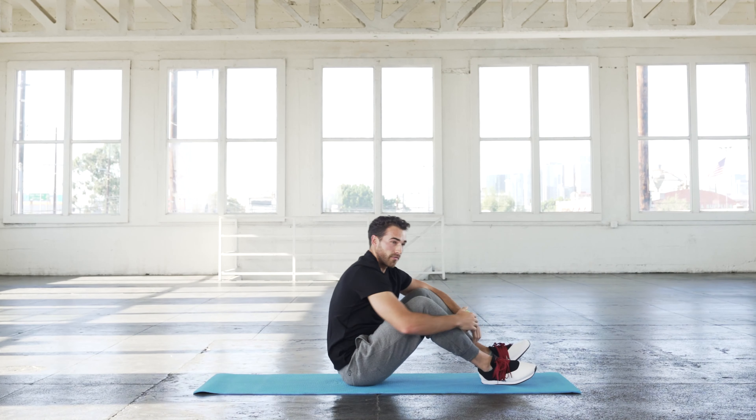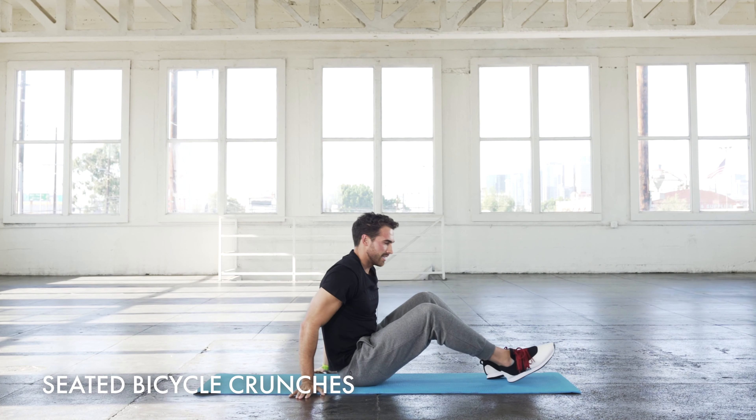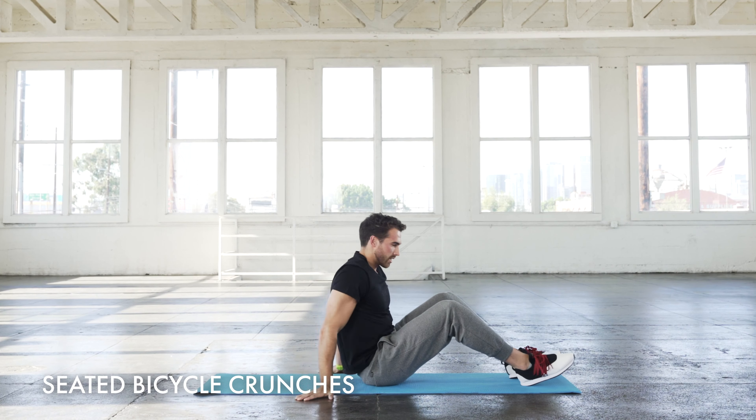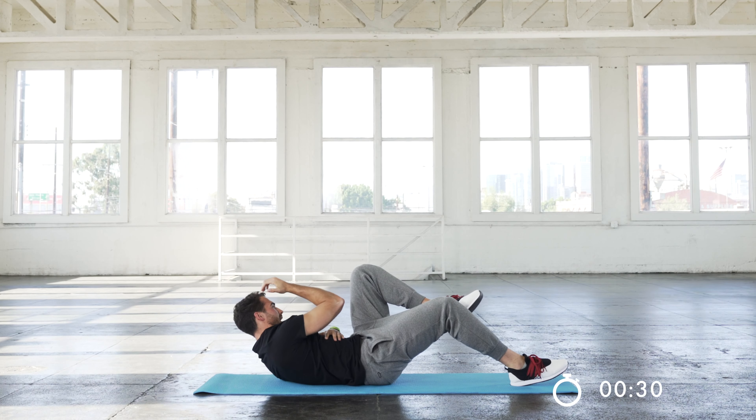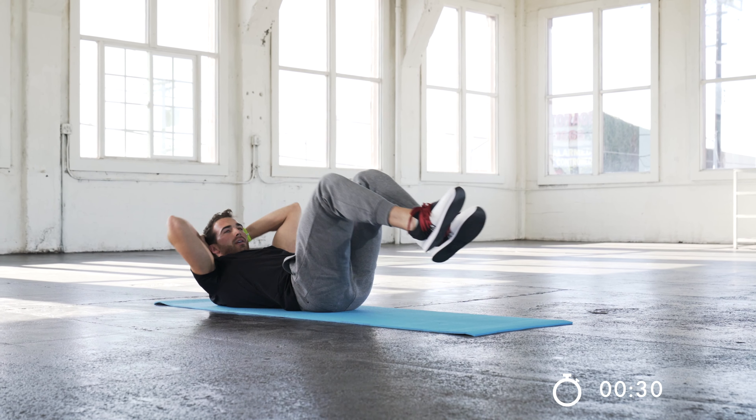For vertical bicycle crunches, if you want an intermediate or beginner version, we're just going to lay on our backs and do the standard bicycle crunch. Same thing though — you want to fully extend that leg, fully get all that air out of your lungs, and really contract and squeeze. Slow and controlled is way better.